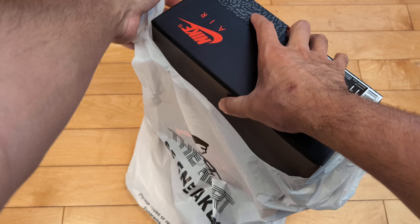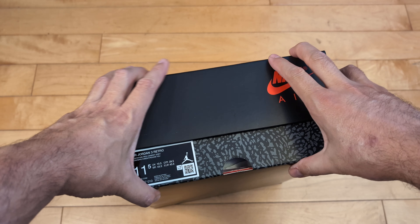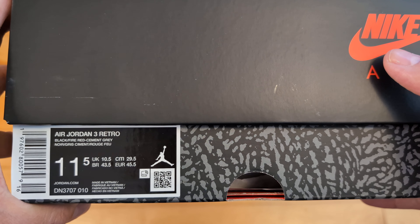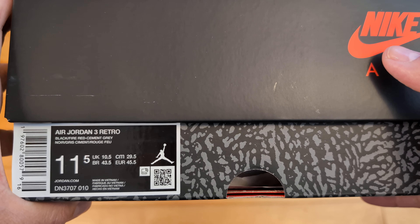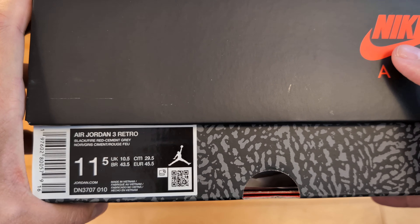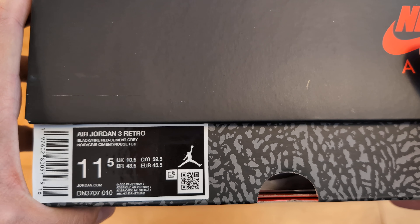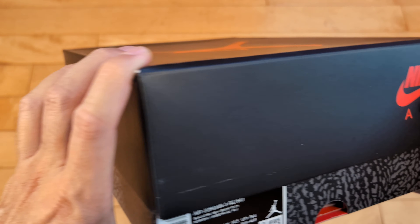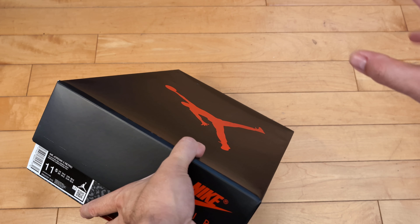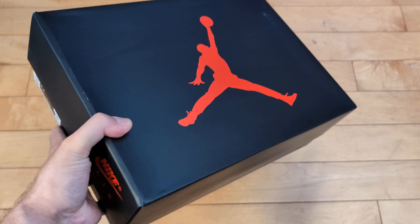Thanks for clicking. Tons of videos out there on these, so if you're watching this one, I really do appreciate you — not just saying that, not just blowing smoke. We're talking about the Air Jordan 3 Retro in black and fire red, cement gray — a.k.a. the Black Cement Air Jordan 3s. And size 11.5, that's my size. Going to be getting into a lot of things, so stick around. Going to try them on and give them a rating, so once I unveil these, please don't go away.